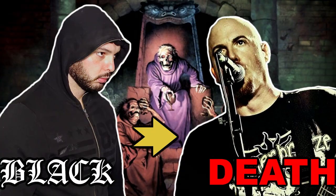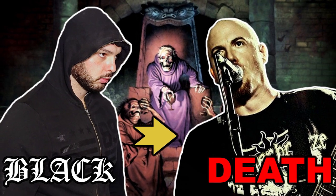Hello beautiful people, today I will share with you how I learned to growl in 7 days. I challenged myself to learn how to growl for my past video, Black Metal Musician tries playing death metal.